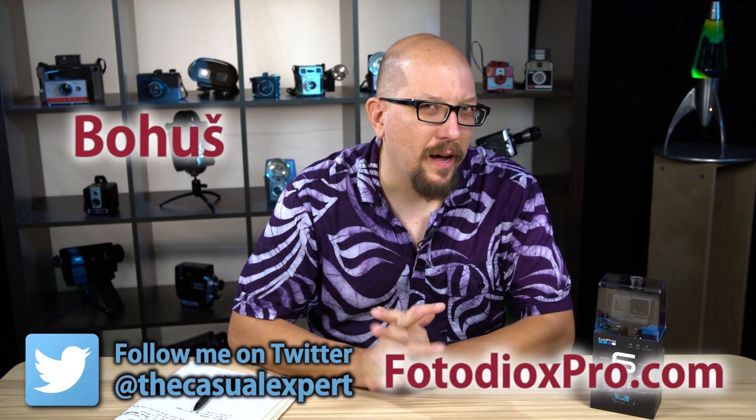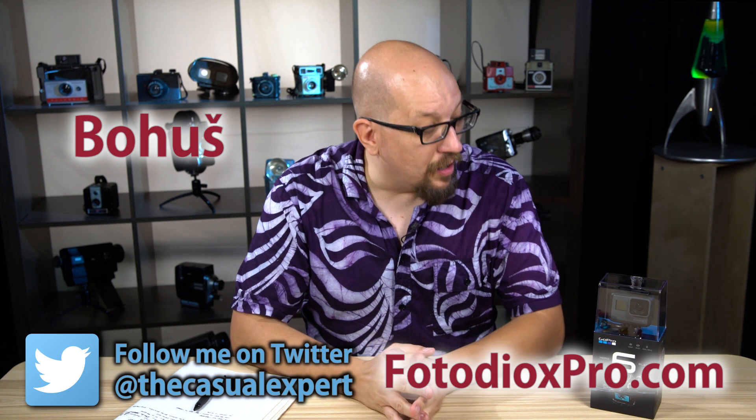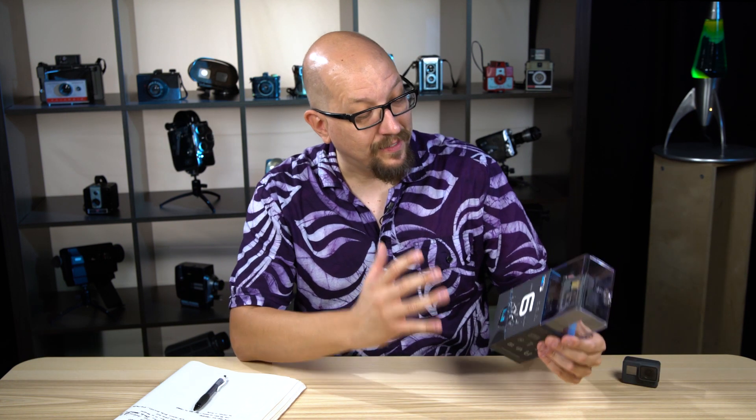Hey everybody, Bohus here, the casual expert speaking for FotodioxPro.com. In this video, we want to unbox the brand new GoPro Hero 6 Black.